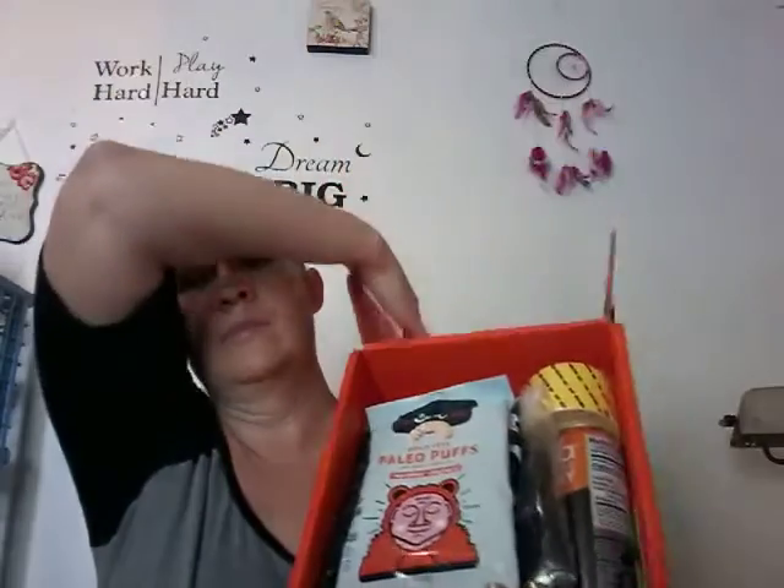This one doesn't want to come open. I'm trying to get back on track of getting stuff done immediately when they come in, after the mess of this past month. Let us see what this looks like. I see lots of snacks.